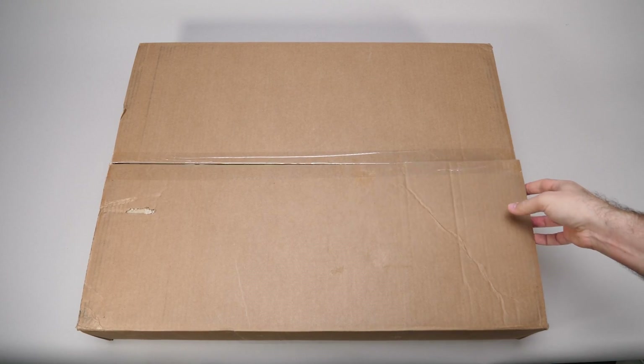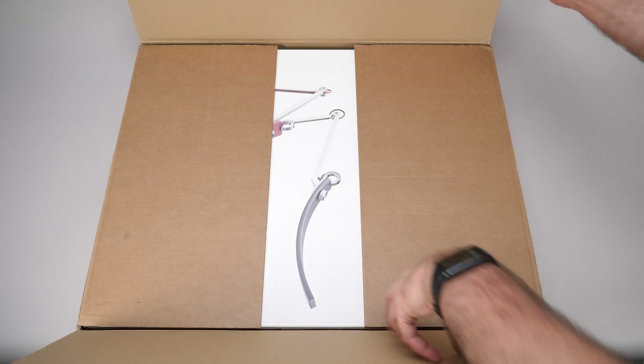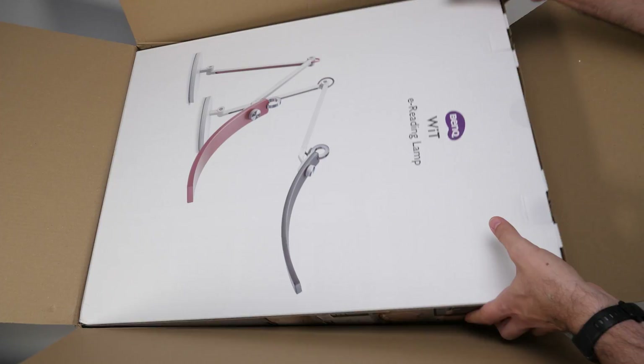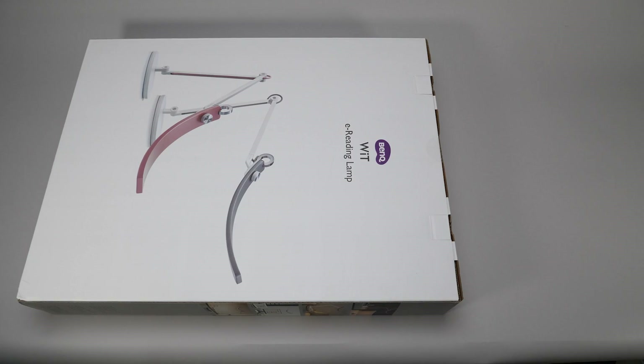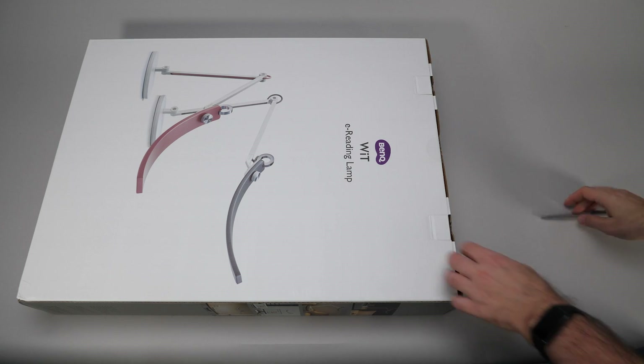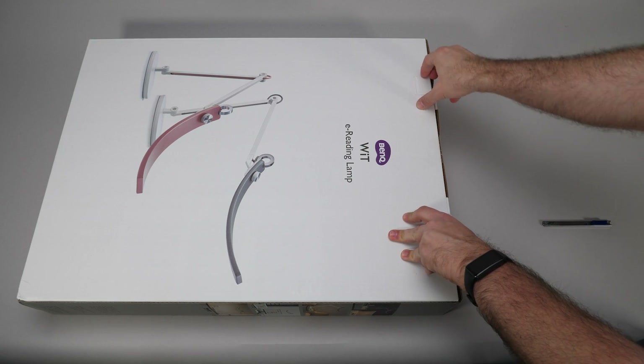Now let's open it! This lamp has been available for some time and has a pretty hefty price tag — it's 199 euros in BenQ's online shop. That's a lot of money for a desk lamp, so I'm really looking forward to seeing what we get for this price. The box design is cool, the lamp itself is very modern and stylish — might not appeal to everyone, but I like it.